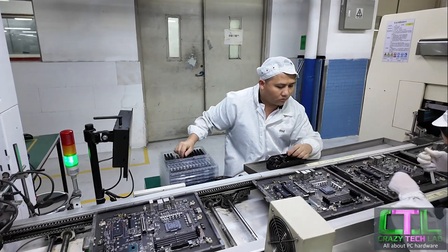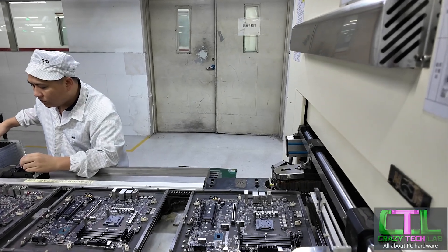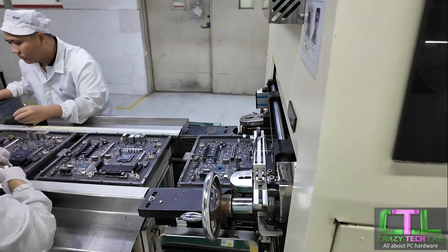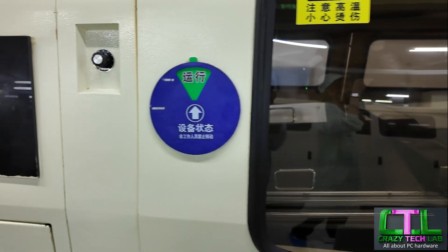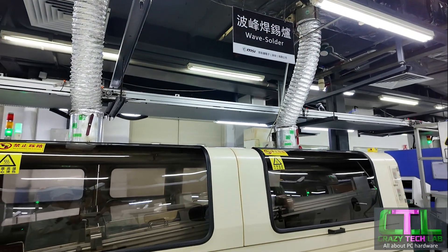Here we have the next station. Looks like they're aligning a lot of the other components on the motherboard. We've now got some power sockets on there as well as some more PCI Express slots, SATA ports, and the 24-pin ATX connector. So looking a lot more like a motherboard now.